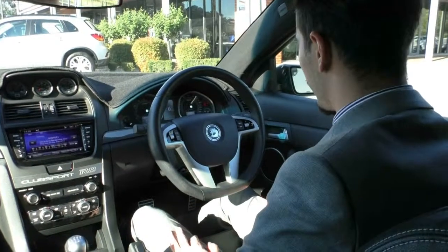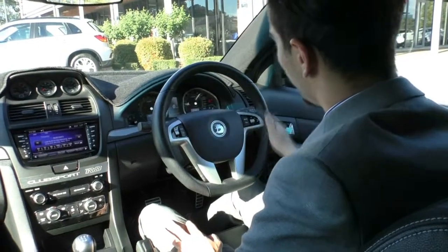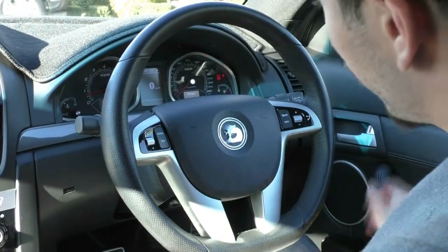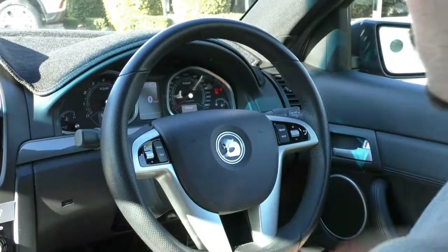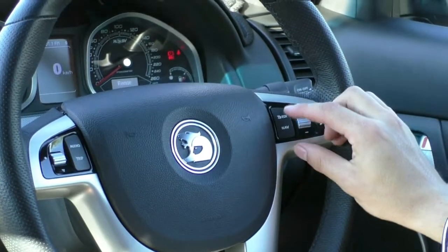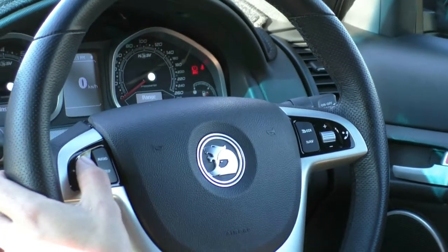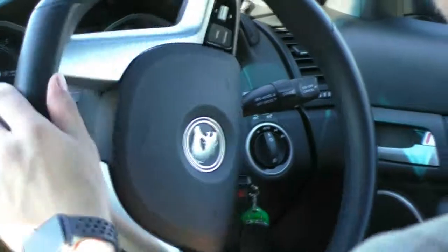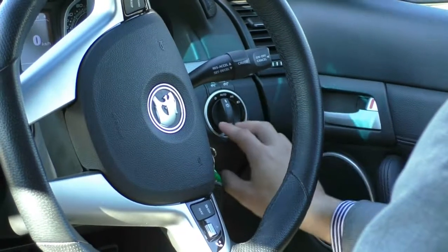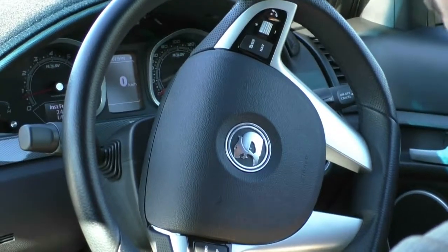Now have a look inside the Club Sport. Same as the outside, the interior condition is phenomenal. We'll start on the steering wheel - it literally looks like a brand new steering wheel, absolutely no wear whatsoever. On the right-hand side of the steering wheel you've got all your media controls, volume controls, EDI and navigation. You've also got your audio and tripometer, and buttons to flick through stations on the left-hand side. On your right-hand stalk, you've got your indicators and cruise control. Behind that, you've got your headlight controls and brightness adjuster for the centre cluster. Left-hand stalk has your windscreen wipers.